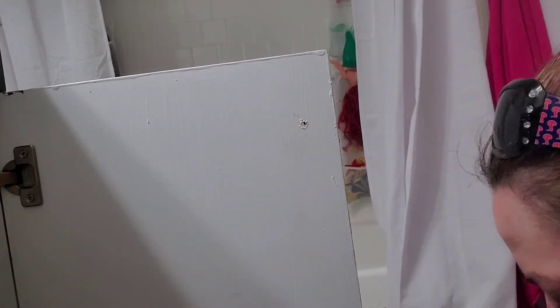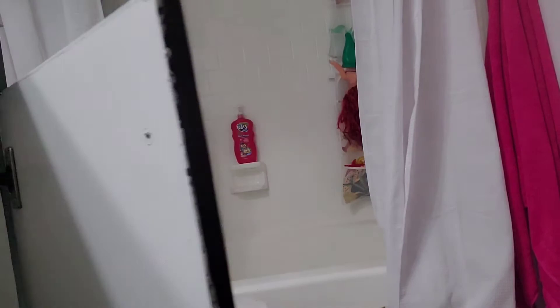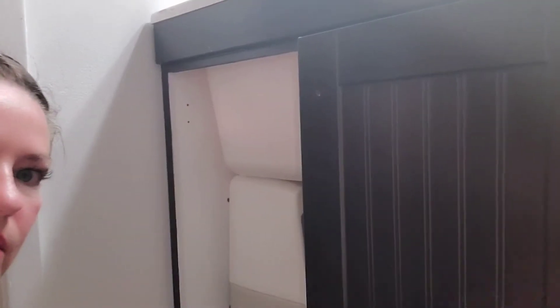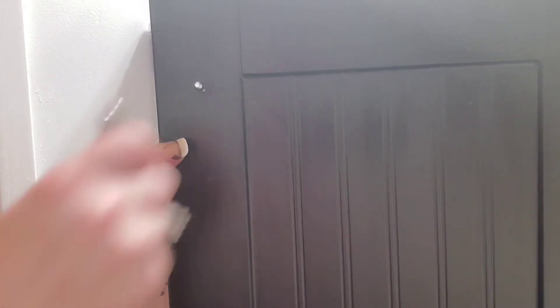And then we're going to put you back where you were a minute ago, and we are going to show you how to very, very easily change that out. So we're just going to push the new screw through the hole. Can you guys see that? Yes, you can. It's right in front of you. And then we're going to put the new one in.